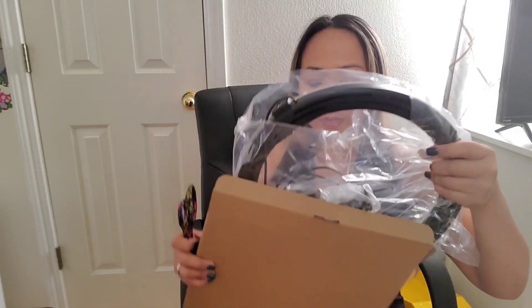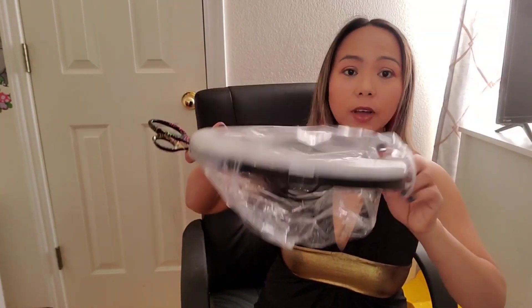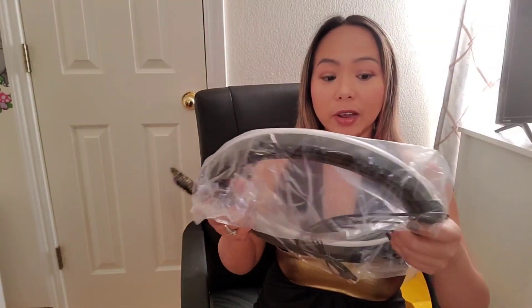I'm excited! I already have one like this but this is really a big one - I didn't know it would be this big. It's 12 inches so it's really big. It's like a steering wheel - it's almost as big as a steering wheel!